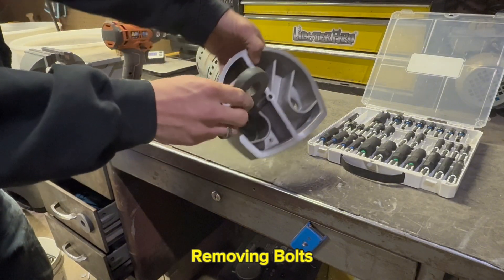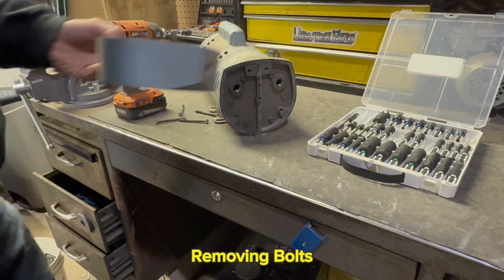We have a nice chunk of aluminum here. Our magnet does not stick, so we'll set that off to the side for now.